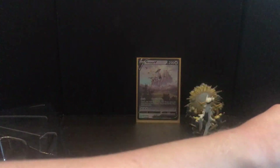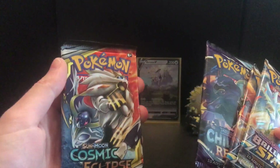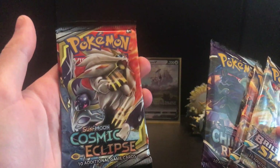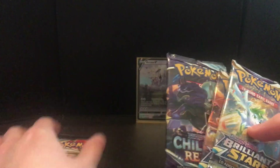So there's the code card right there. And we have the amazing packs of Brilliant Stars — two Brilliant Stars, a Chilling Reign, and a Cosmic Eclipse. A Cosmic Eclipse! I just saw it just before we started recording and it's like, bro, Cosmic Eclipse — that's going to be great.